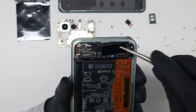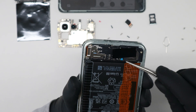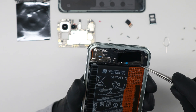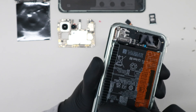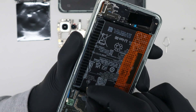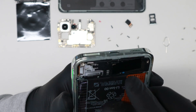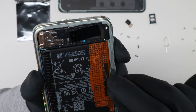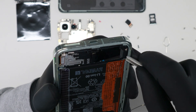Be careful when you try to remove this plate because one antenna cable is going through here underneath this plastic part. So you need to remove the antenna from here first, and then you can go to lift this plastic part up.